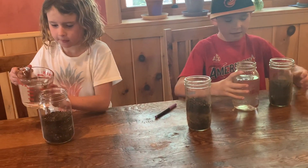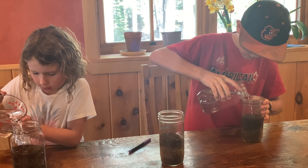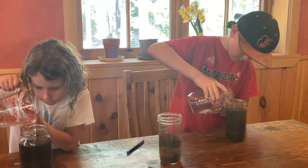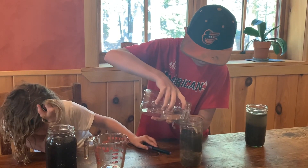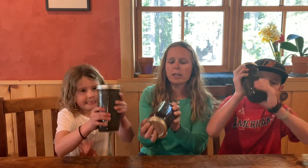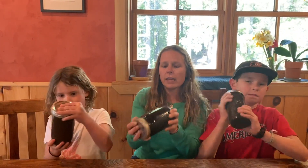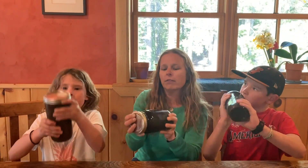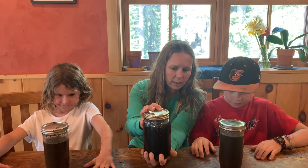Griffin and Mari are ready to add water to their soil samples — they're going to fill each jar most of the way. Now we're going to shake our jars up, which is important because it mimics the soil getting carried away in the water down to the stream or lake where it will eventually settle out. We want to get it all mixed in like it's a big flood of erosion carrying that soil away, and then we'll let it settle at the bottom.